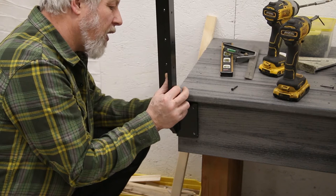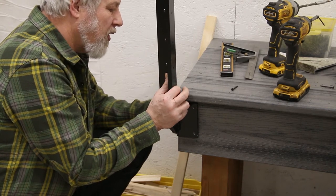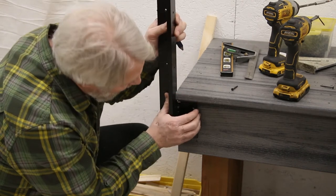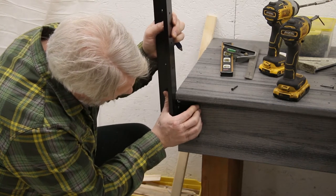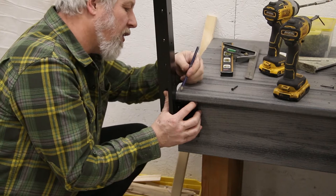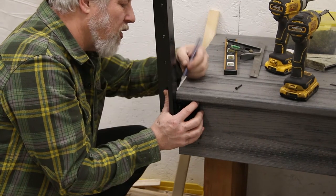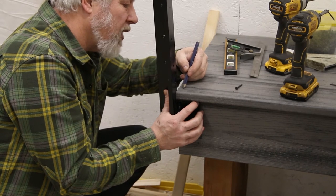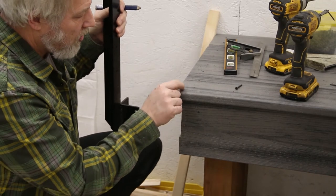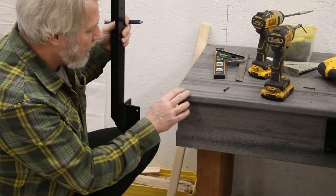We need to figure out how far the post needs to move back — essentially whatever distance this plate on this side is back, since this plate is flush up against this face. We're about three-eighths of an inch here, so we want to cut about three-eighths of an inch off that corner. We'll notch a three-eighths inch notch out of this corner and that should let us in to where we need to screw this down.